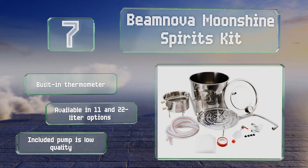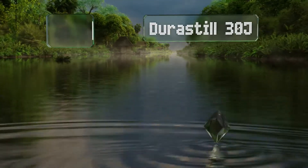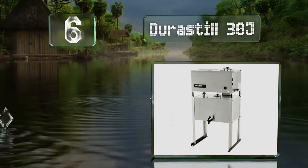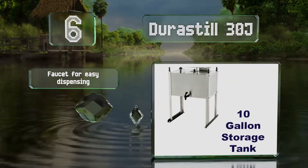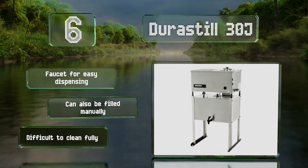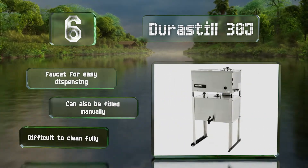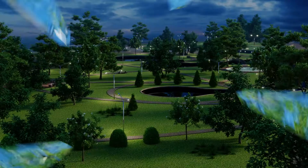The included pump on the Beam Nova is low quality. Moving up our list at number six, the DuraStill 30J is an efficient choice that can be hooked up directly to a water line. It's suitable for small commercial applications or for households that have some extra space, use a substantial volume, and don't want to deal with constant refilling. It's got a faucet for easy dispensing and can also be filled manually, however it is difficult to clean fully.